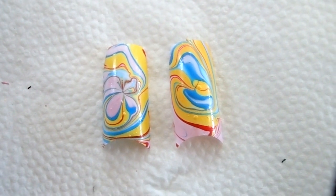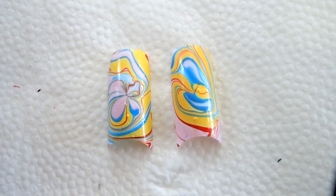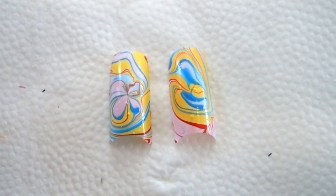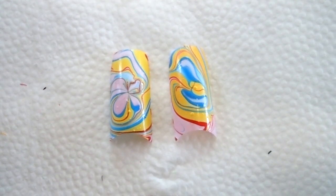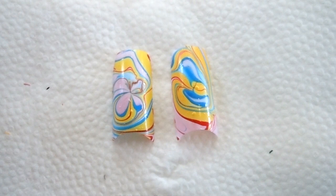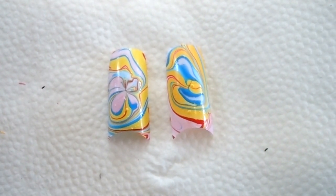Hi guys, welcome back to my channel. As you can see I have two designs here and both of these designs are done with the water marble technique. I actually use the same four polishes for these designs and they will be listed down below in the description box. I used two different ways to do this swirl, so if you want to learn how to do these two designs, just keep watching.